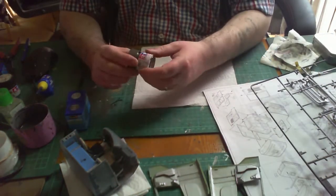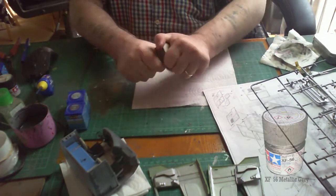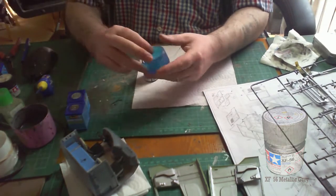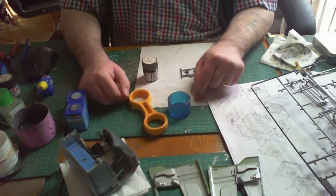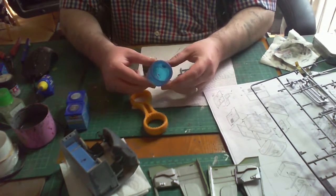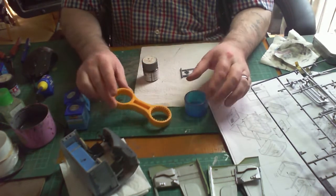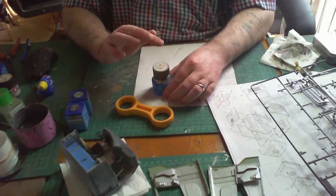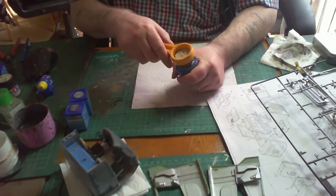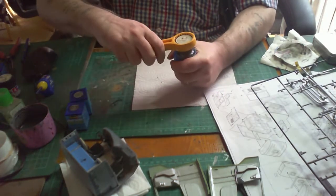I'm painting the outside door handles in Tamiya's metallic grey XF-56. I was having difficulty getting the paint tin open, so I used this little tool from Tamiya — a squeezy plastic cup with a rigid spanner. You put your paint tin in the cup for grip, put the spanner on, and the paint lid comes off very easily.